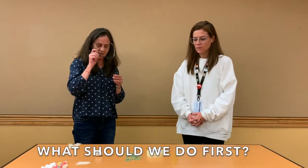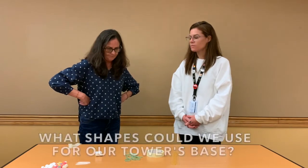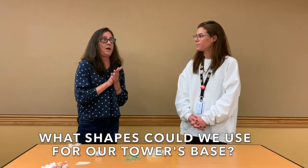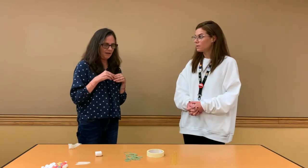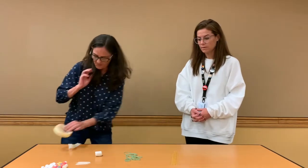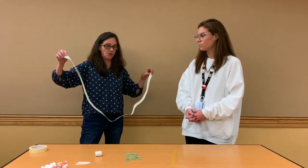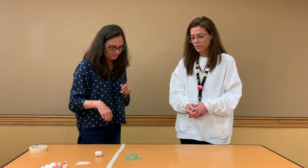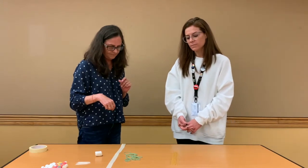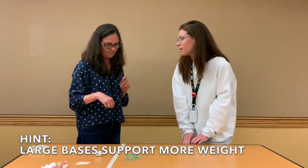So Lauren, what do you think we should do first? What are some shapes that we can use as our base? We could use a square, we could use a triangle. As a hint, the larger the base the more weight it might be able to hold.